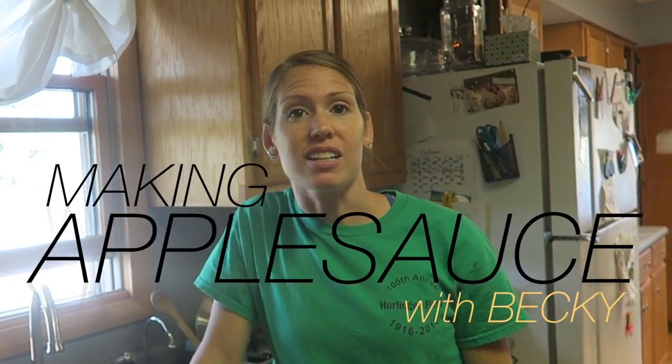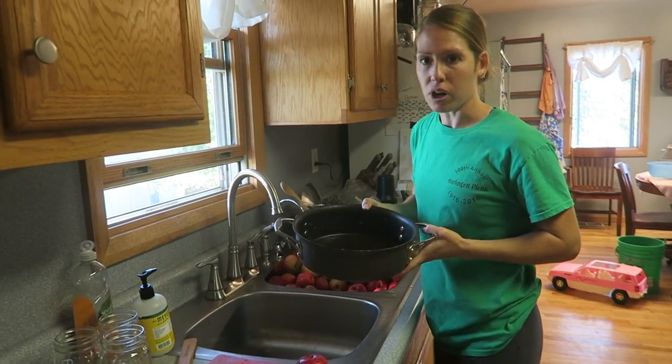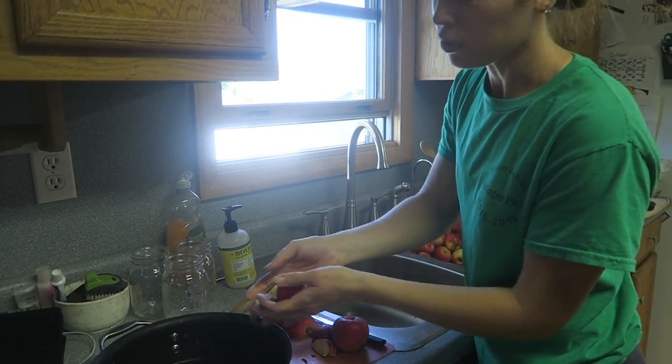I'm gonna make some applesauce today. I went and bought five bushels of organic apples. We're going to cook them and then can the applesauce. What we're going to start with is putting a little bit of water in the bottom of your pan — just enough to cover the bottom — and then we're going to quarter the apples to get them down to a smaller size.